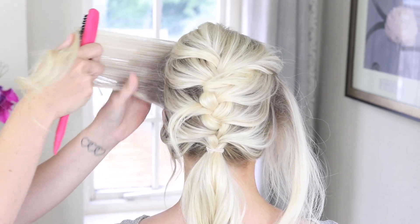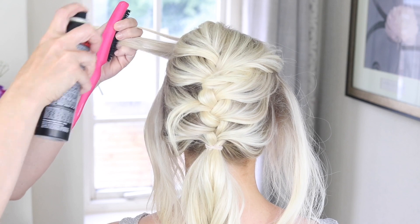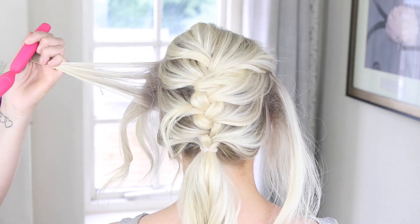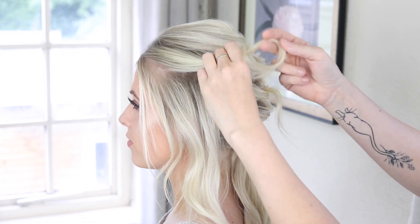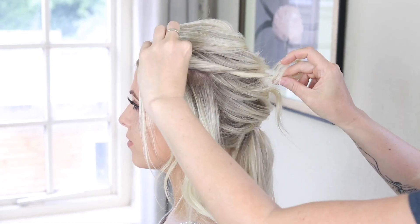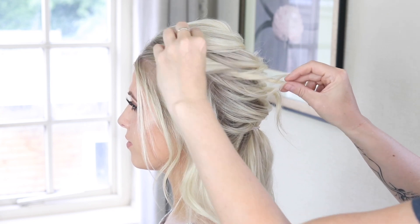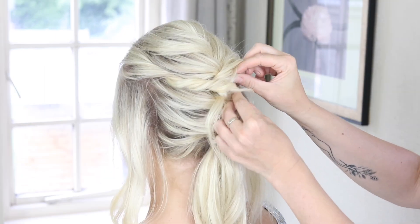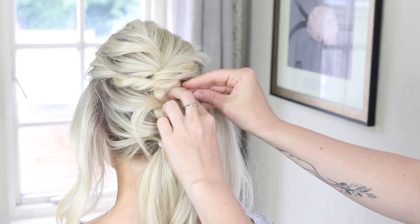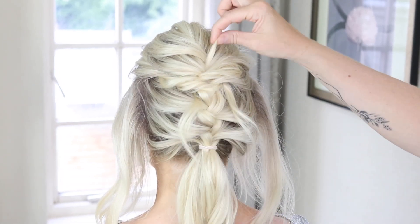I'm going to do the same on this side — I'm going to go back to the backcomb here. Taking hold of that top section, twisting it towards the head again, and then just using my fingers just to tease out. Just taking a small hairpin, hair grip, and just pinning that into the braid there.